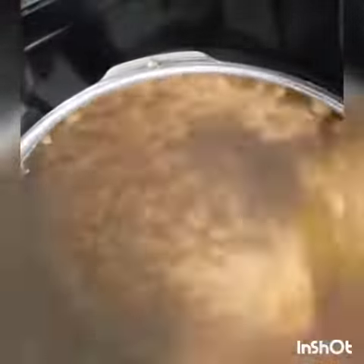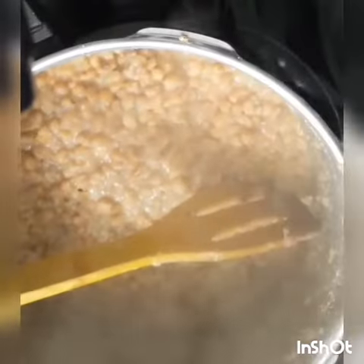Once it's done, you see it's soft — make sure it's soft and well cooked.